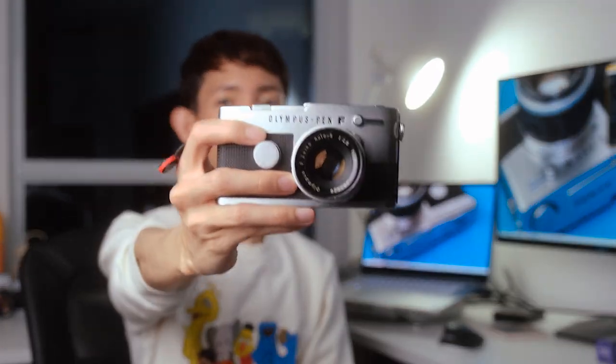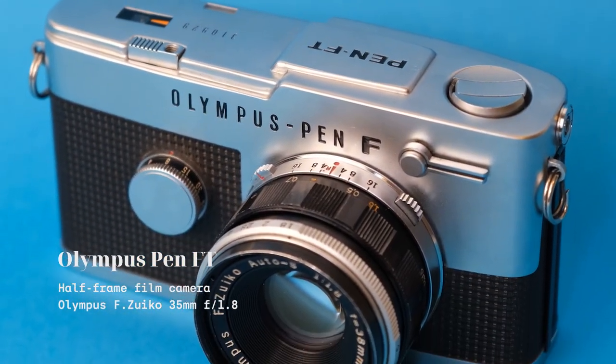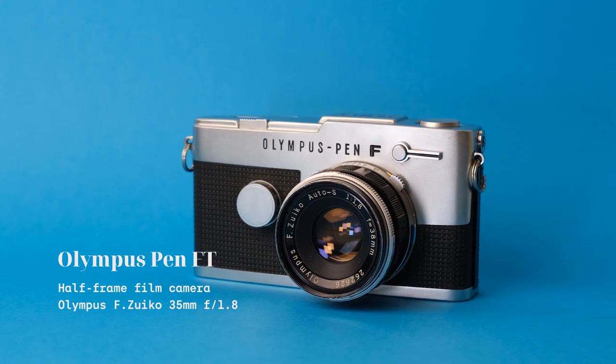But because I'm impatient and impulsive AF sometimes, I went on ahead and bought a different half-frame film camera from eBay — the Olympus Pen FT. I've always wanted the Pen FT back in 2018, but decided not to buy it then, and totally forgot about it until somebody brought up the Kodak Ektar H35. And now that I got it in my hands, it doesn't disappoint.